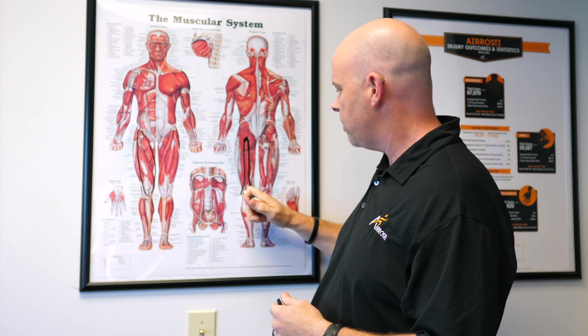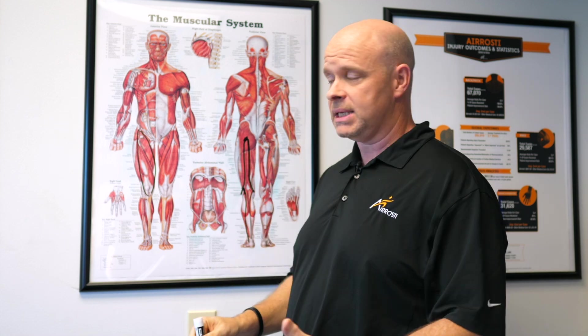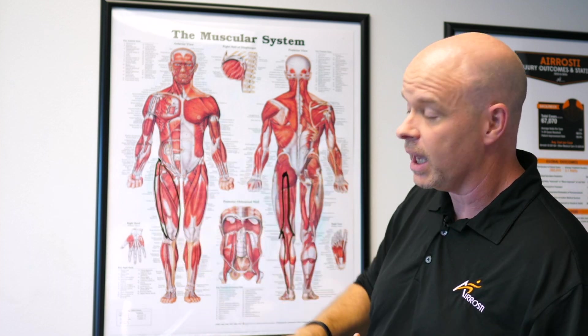And then the other muscles in the back part of the leg are called your calf, and those go past the knee joint all the way down to your ankle. And then there's another big muscle that everybody knows about — it's called your iliotibial band or your IT band, and it goes from your hip all the way down into the side of your leg.